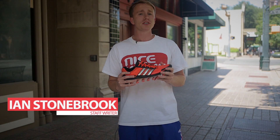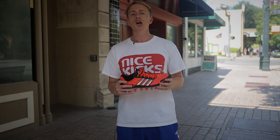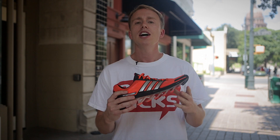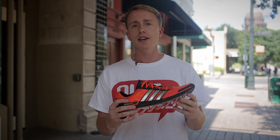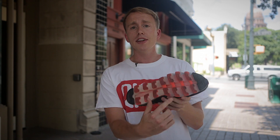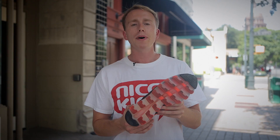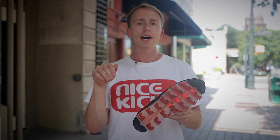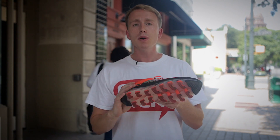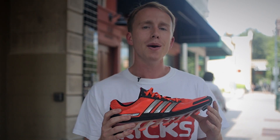Hey, what's up everybody, this is Ian Stoneberg and for today's performance review we're switching it up a little bit. We're going to run it with the Adidas Spring Blade. Earlier this month the Adidas Spring Blade officially hit retail stores. This shoe debuts new technology from Adidas — on the outsole there are 16 different blades designed to propel the energy that you put into your stride forward, as opposed to vertical like a standard runner. The Spring Blade technology will definitely turn heads, but will it turn down your mile time?